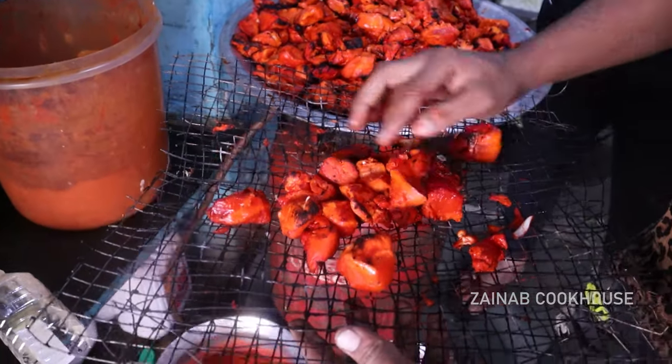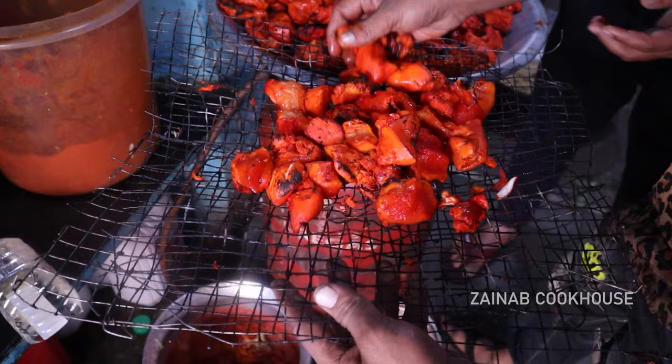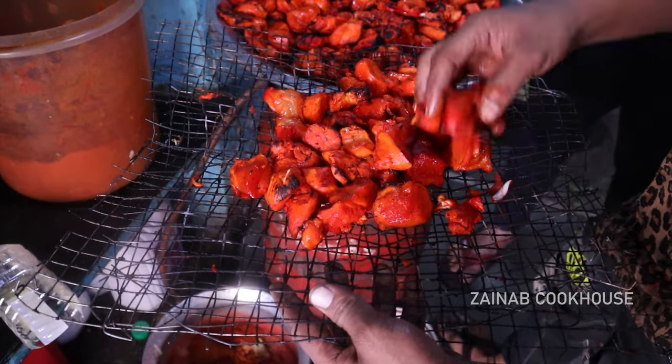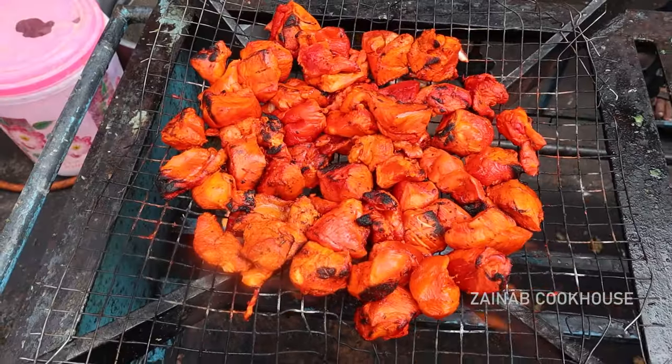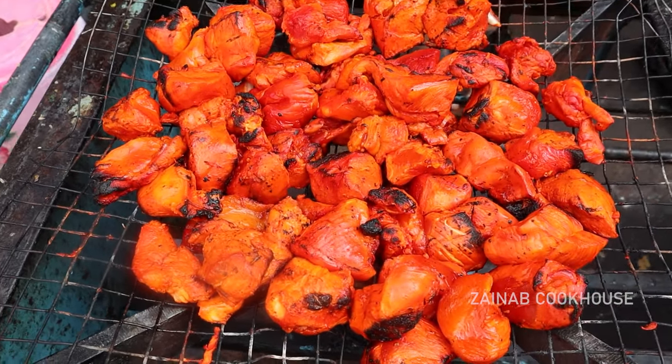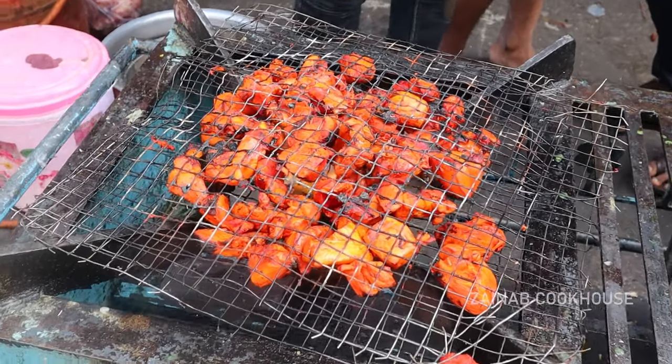For a smoky flavor, you can barbecue the chicken tikka once again. If you want to see how to make chicken tikka, it will be uploaded on the Zainab Cook House channel. So you can refer to that. If you have leftover tikka, use that too.